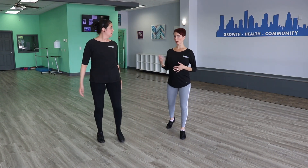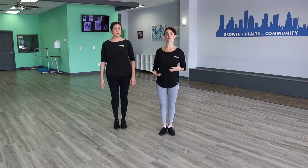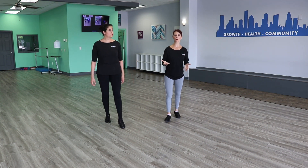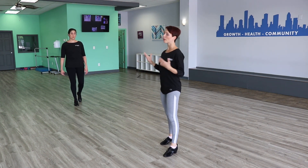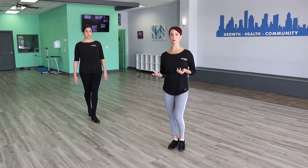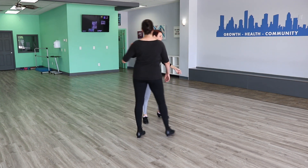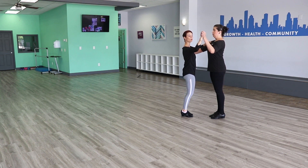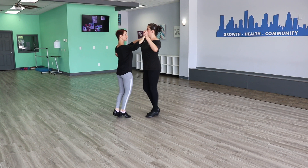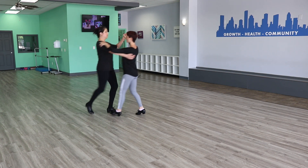When you dance you have a little bit of a body action or body shaping to help you get around — when you go forward you have a little bit going to the left and then to the right. What you want to focus on with that body shaping is that even though your body is going to be turning right and left as you dance your forward or backward chassées, your feet and hips should remain facing the direction you're traveling. We turn our body but our feet stay straight.